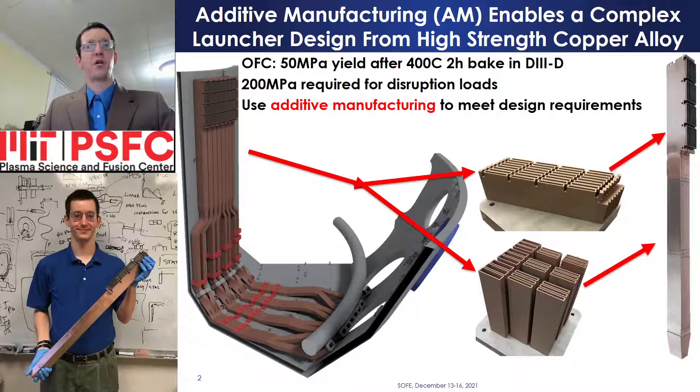A CAD model of the launcher structure is shown on the left. The launcher structure is broken up into segments for 3D printing to accommodate build plate space constraints, shown in the middle, and subsequently laser welded into a complete structure, shown on the right.